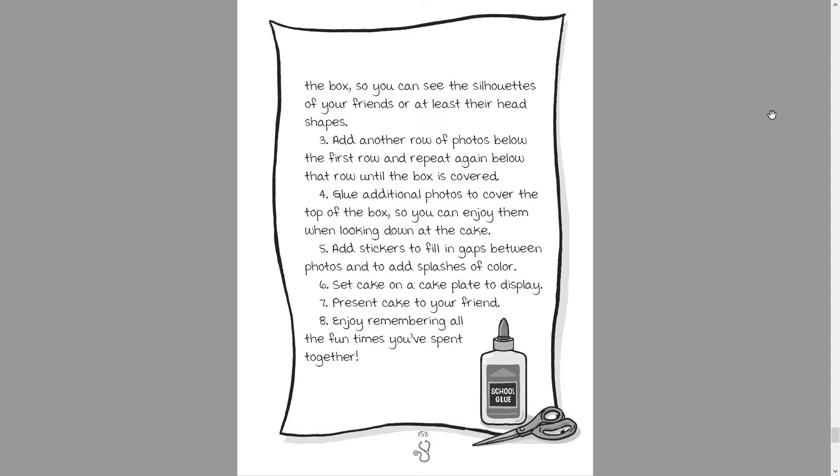Four — glue additional photos to cover the top of the box so you can enjoy them while looking down at the cake. Five — add stickers to fill gaps between photos and to add splashes of color. Six — set cake on a cake plate to display. Seven — present cake to your friend. Eight — enjoy remembering all the fun times you've spent together.